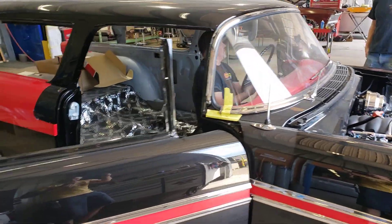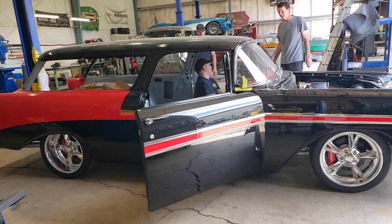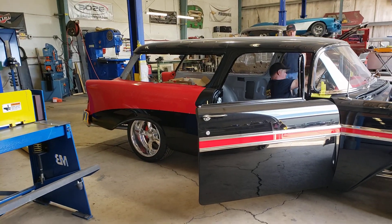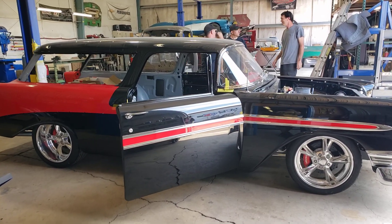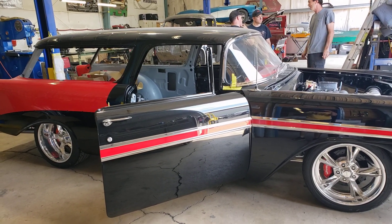You guys can check out the entire build of this car on our website, Metalworksclassics.com. It sits on an Art Morrison chassis. Pretty exciting — that's the first time it ever fired up. Thanks for checking in guys, we'll catch you later.